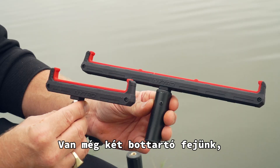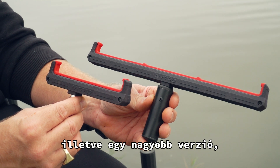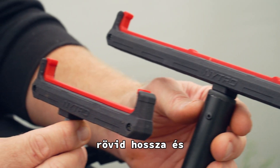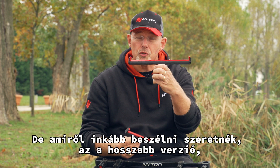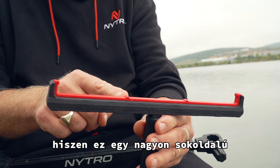We've got two more steady rests — a smaller version and a bigger version. We sort of use the smaller one for method fishing because it's a short surface and you can put your rod behind there and it's not going to be pulled away. But the one I want to talk to you about is that one over here, because it's a very versatile feeder rest.